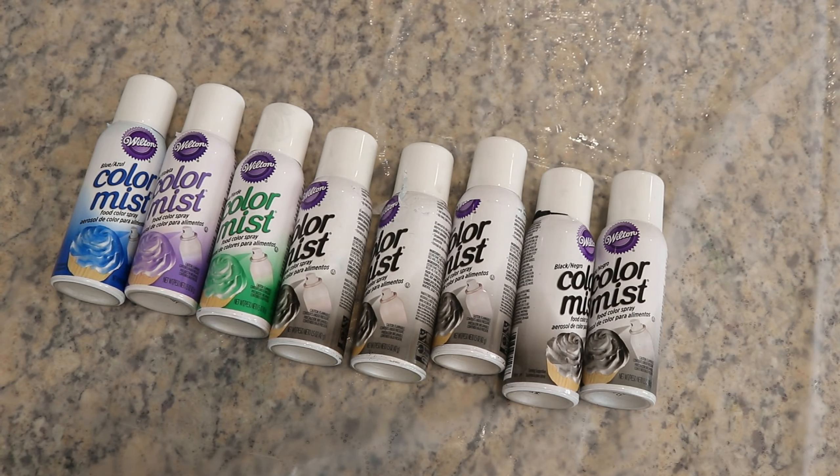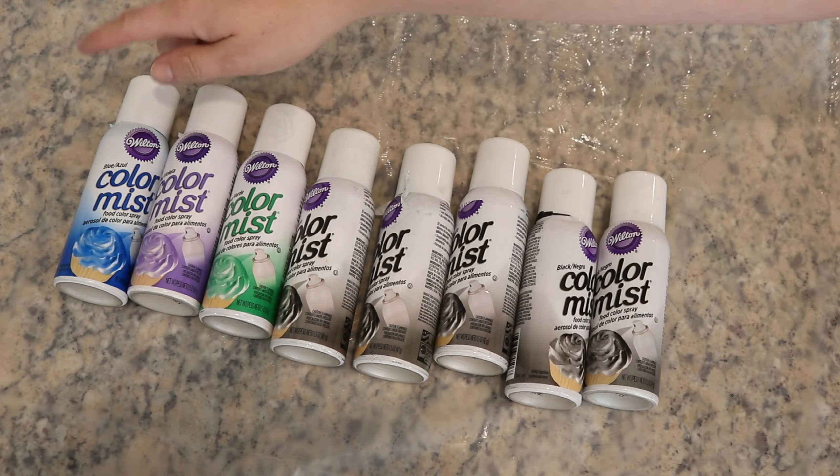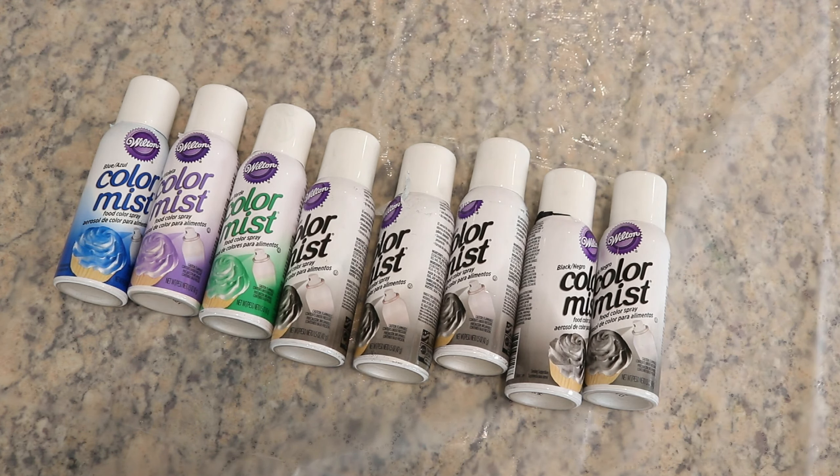Friends, let's leave no dye behind! Dyeing the back of six blanks used between three and four of the black Color Mist spray bottles, though one of them might still have a fair amount in it. I also happened to have three almost-empty cans of blue, violet, and green from a video a long time ago — maybe the Smarties or the Sweet Tarts one.